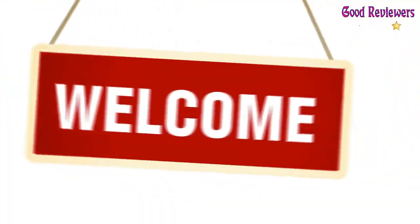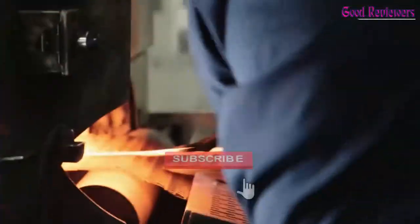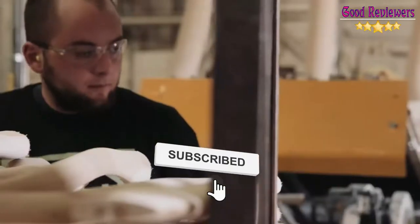Hello viewers, welcome to another great video for the top 5 best edging shovel right now. Subscribe to the channel if you're new and turn on notifications so that you never miss a new video.